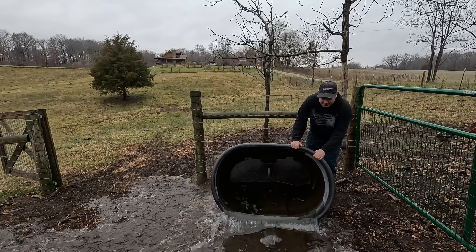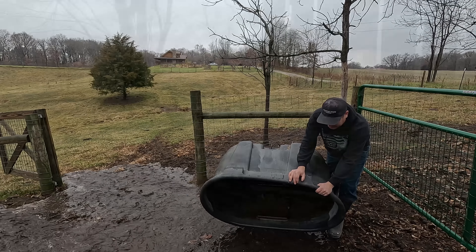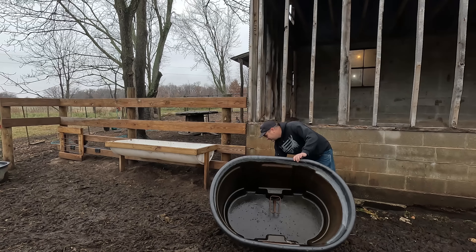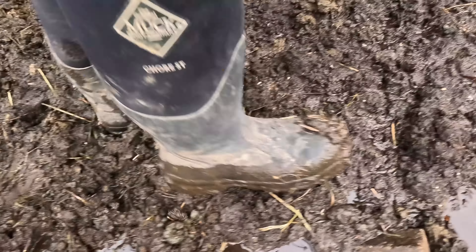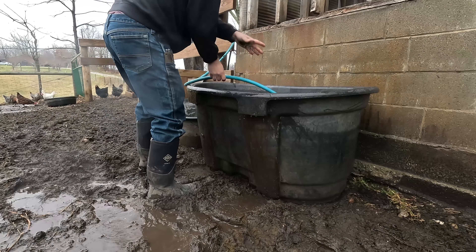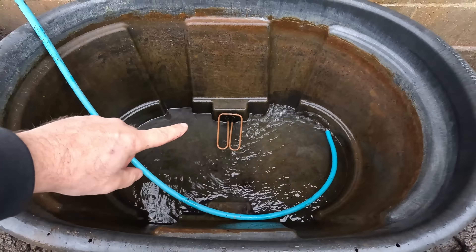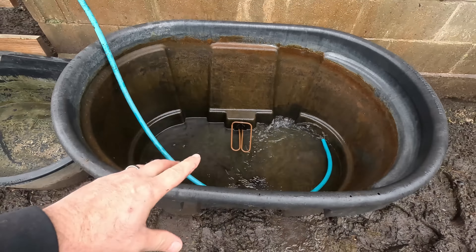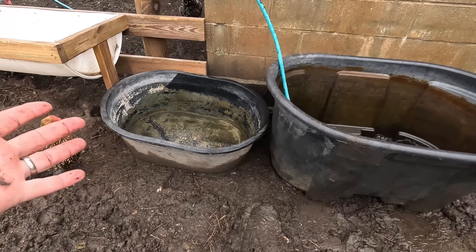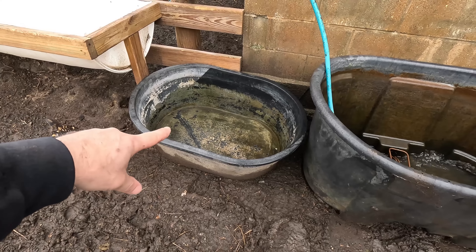This water trough has a heater on the inside. I just need to get it closer to an outlet. The barnyard definitely turns into a muddy soup this time of year. You can see down in the water trough we've got a 1500-watt heating element that should kick on when it gets close to freezing to keep the water warm. The trouble is this 100-gallon tank is too tall for the sheep, so I've got a 40-gallon tank for the sheep and I'm going to have to figure out how to keep that one from freezing.